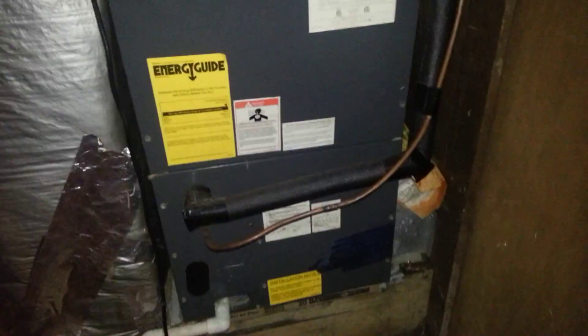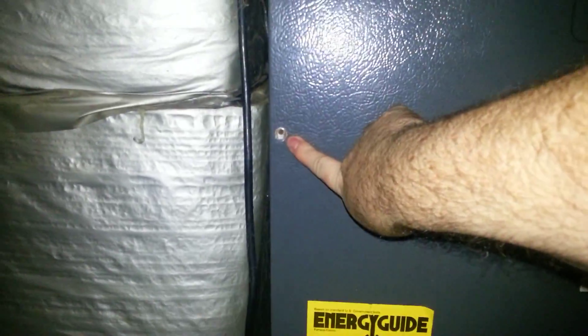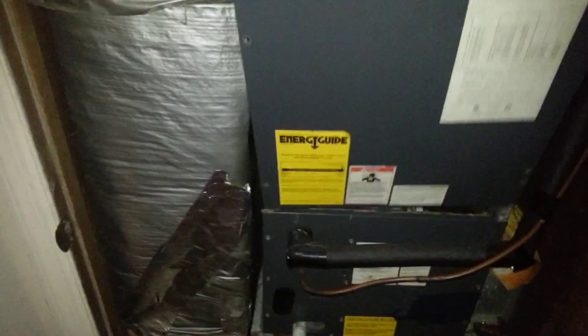We're going to take off the front panel first. This whole section here is the front panel, and that'll come out when you remove some screws — you'll find them just on the sides. I've already removed them. Just pop it forward and then lift up, and out she goes.